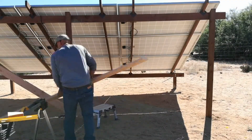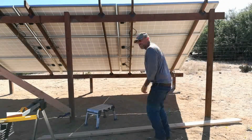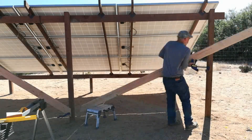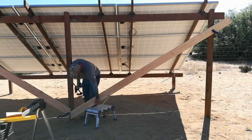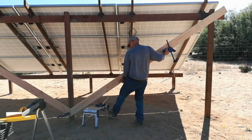Now it's on to the other side. The most difficult part was just making sure that the braces look symmetrical and that they met and formed a nice miter at that center post. Once I get these tacked up, it's on to staining.